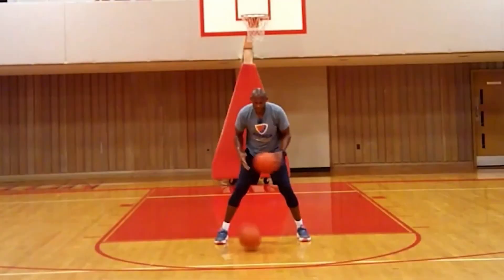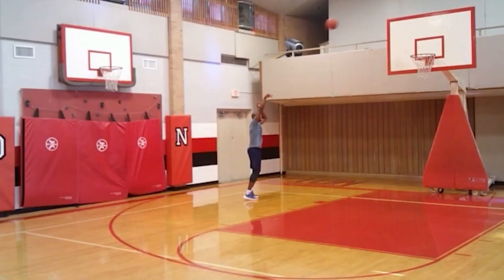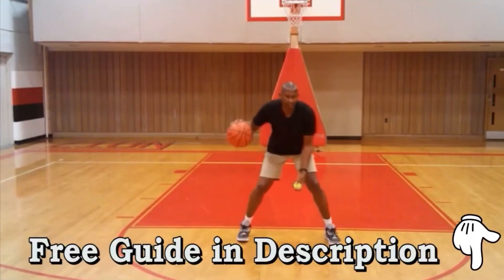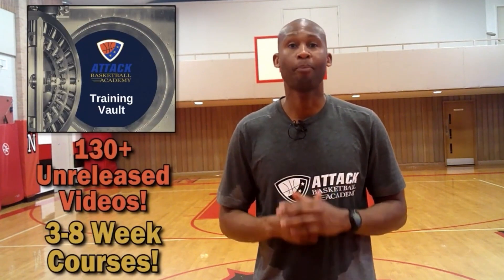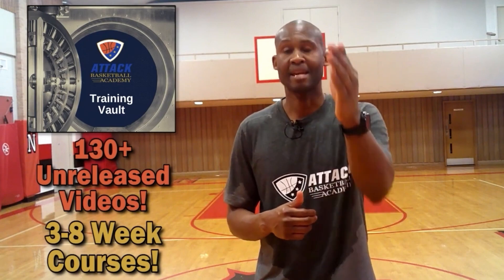I want to make sure we're taking your game to the next level. So I'd like to offer you a gift that covers all the must-know basketball principles — click that link in the description below to download. And if you're really interested in becoming a premium player, check out our training vault bundle found in the same link. It includes everything you need to play with confidence and poise. Enjoy your gift and keep attacking.